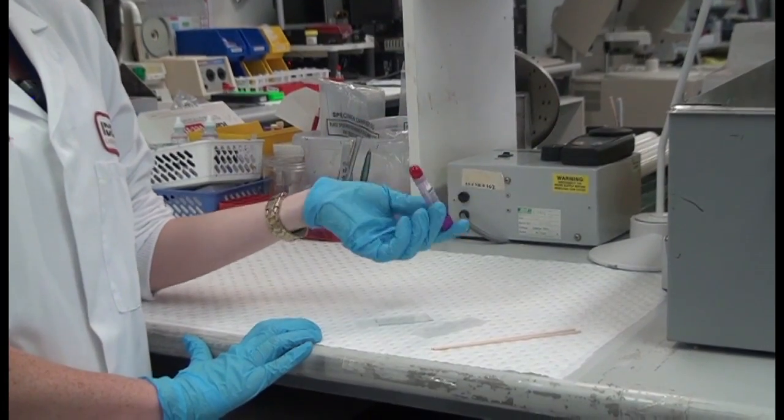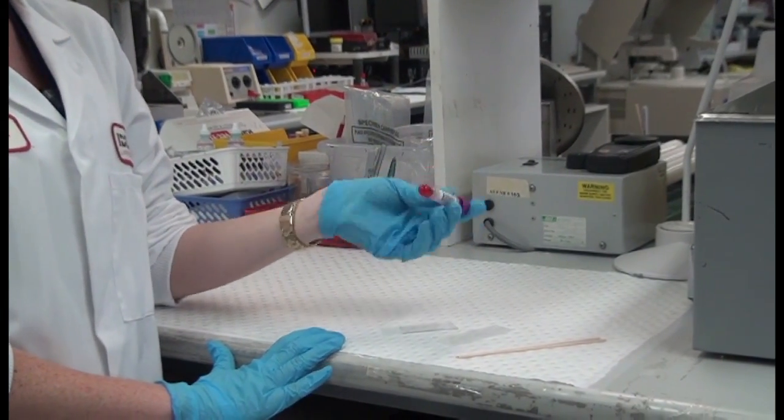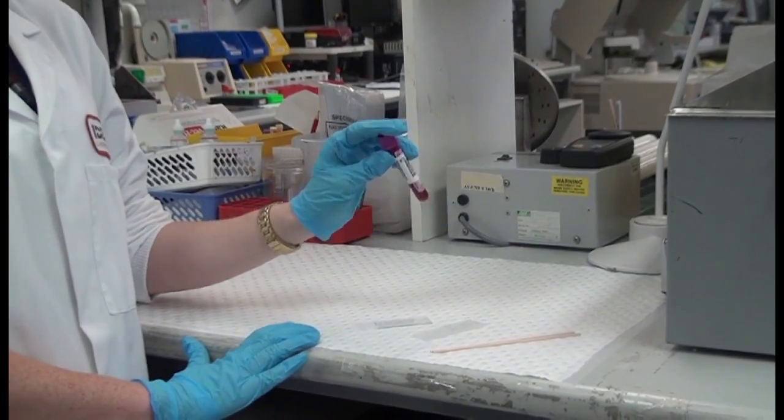I'm going to start by making the blood nice and homogenous by inversion, about five times. Not too fast if you want to avoid making any bubbles.